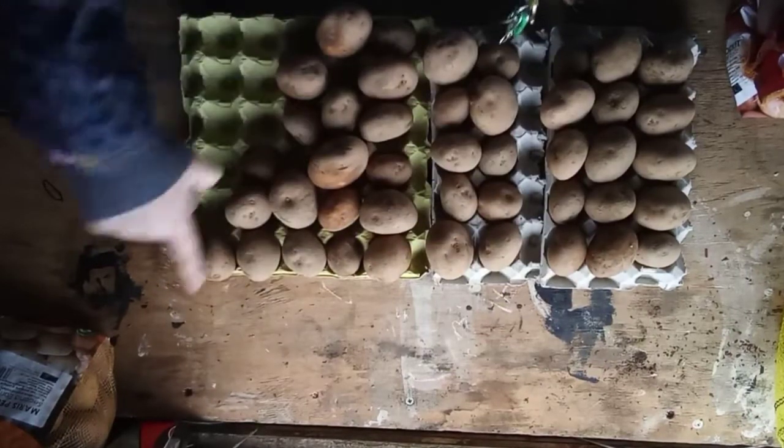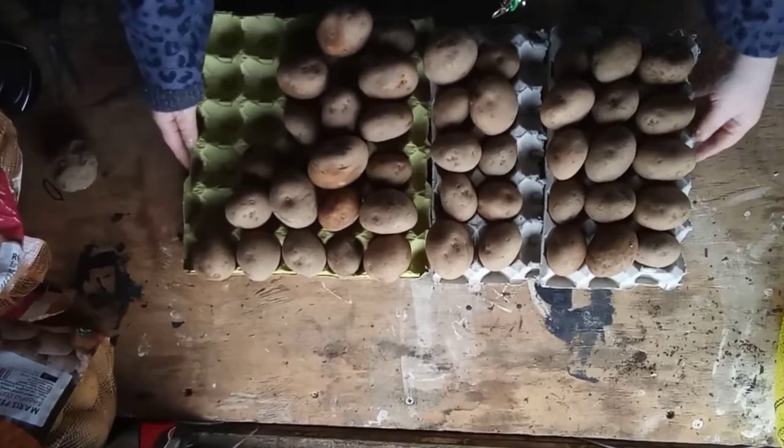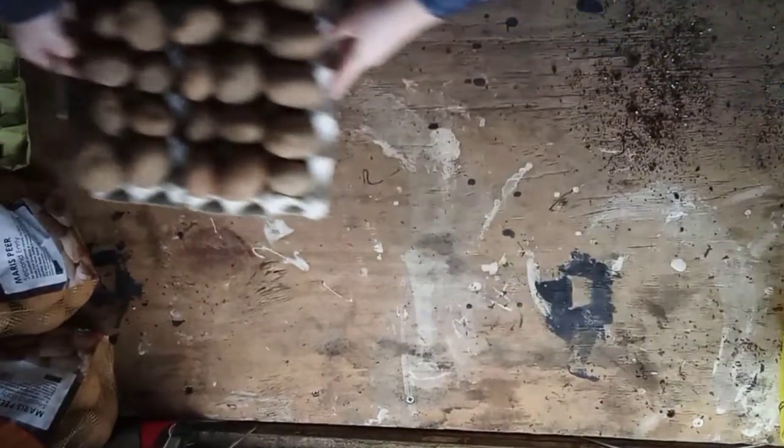We'll just leave them on here on the bench because we're not going to be doing a lot in here for the next few weeks anyway. I found one of these — I'm going to line it with brown paper and carefully place the potatoes in the bottom, and just leave it in front of this window here.